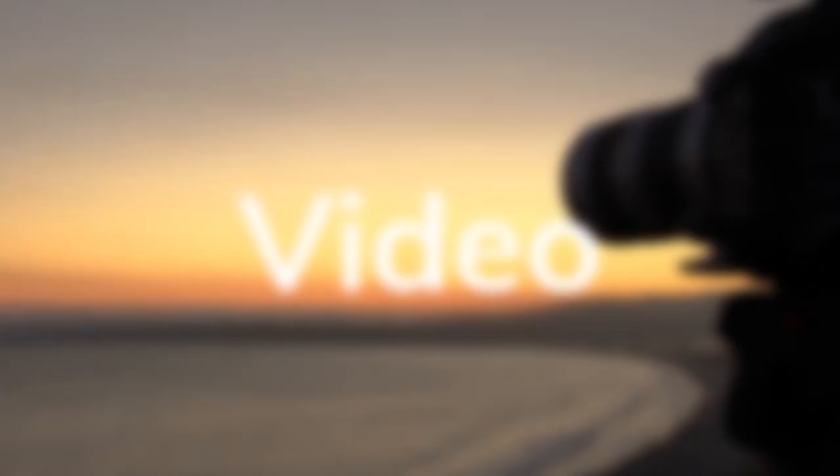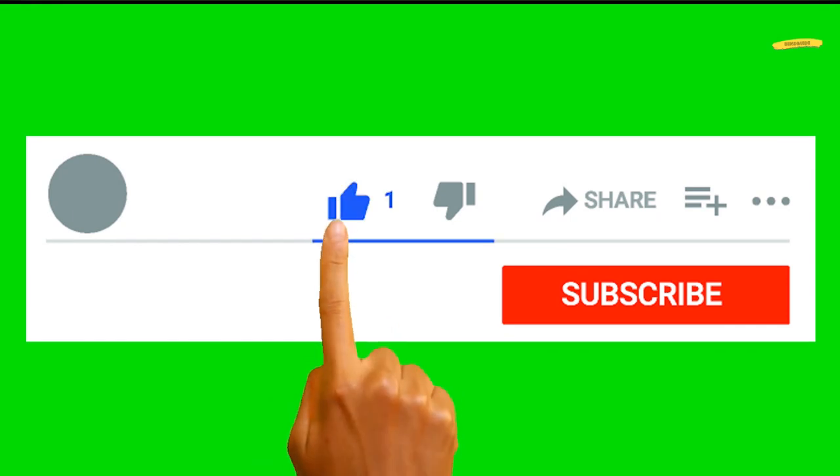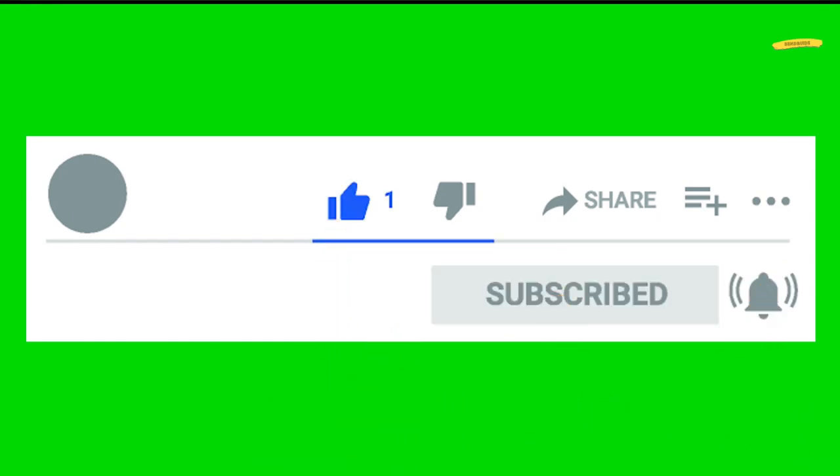If you're new to this channel and you like photography, video, and social media tips, then please hit subscribe and the notification bell to join the growing community here at Ben's Guide.